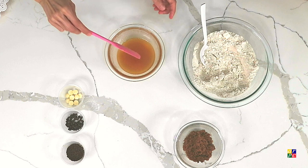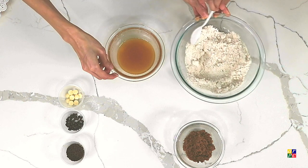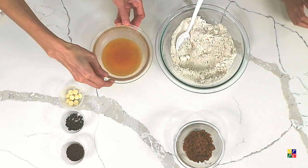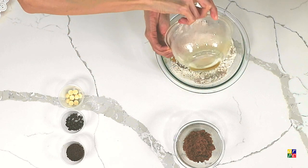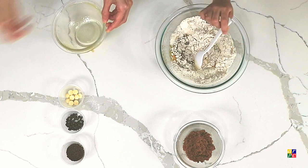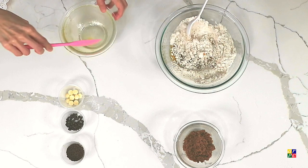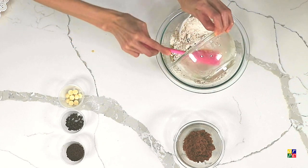And then now we will pour this over here. Let me use my spatula to make sure everything is scraped clean. It smells nice!